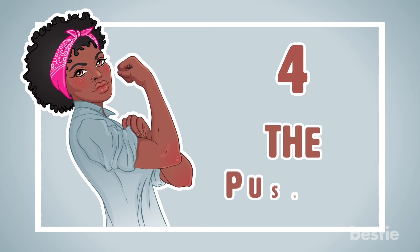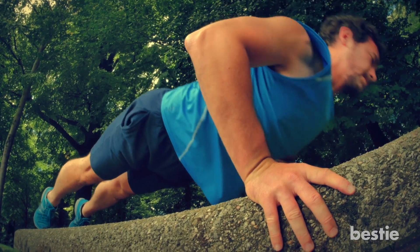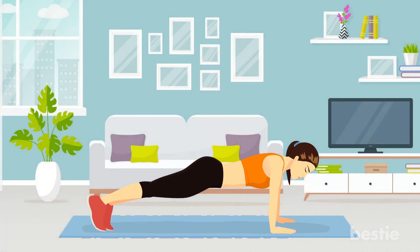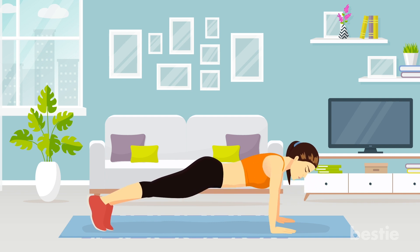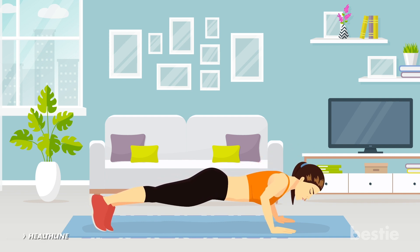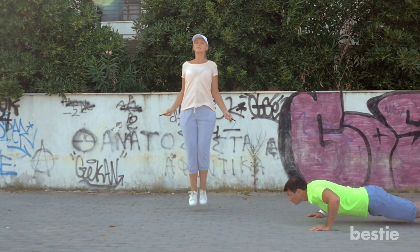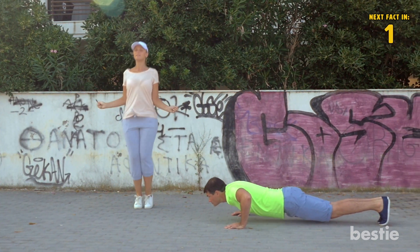4. The Push Up. This exercise not only targets the triceps, but also the pectoral muscle, and is one of the most efficient and common bodyweight exercises you could do. Put your palms on the floor, keeping them shoulder-length apart, then bend your elbows and push up. According to Healthline, push-ups are a great exercise to build your upper body strength, and can also help strengthen your lower back as well as your abdominal muscles. Push-ups can be done anywhere without the need for any equipment or even a gym.